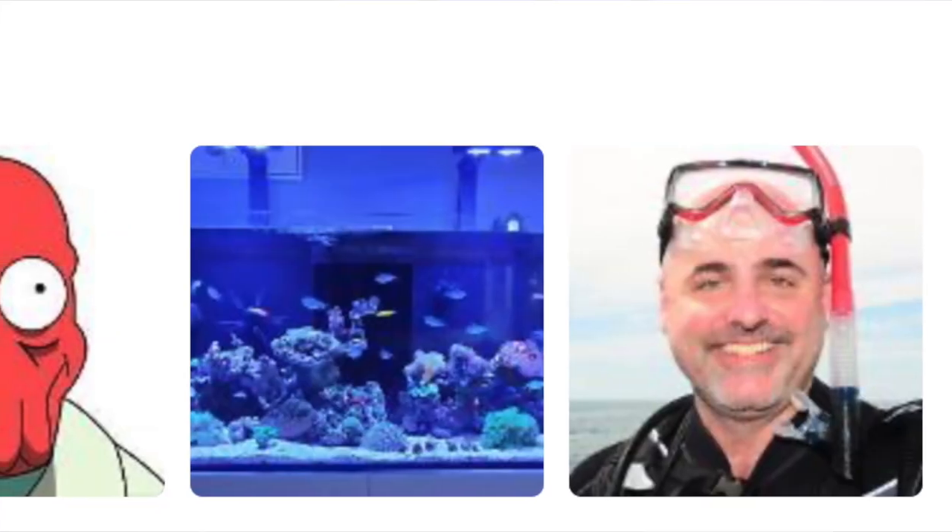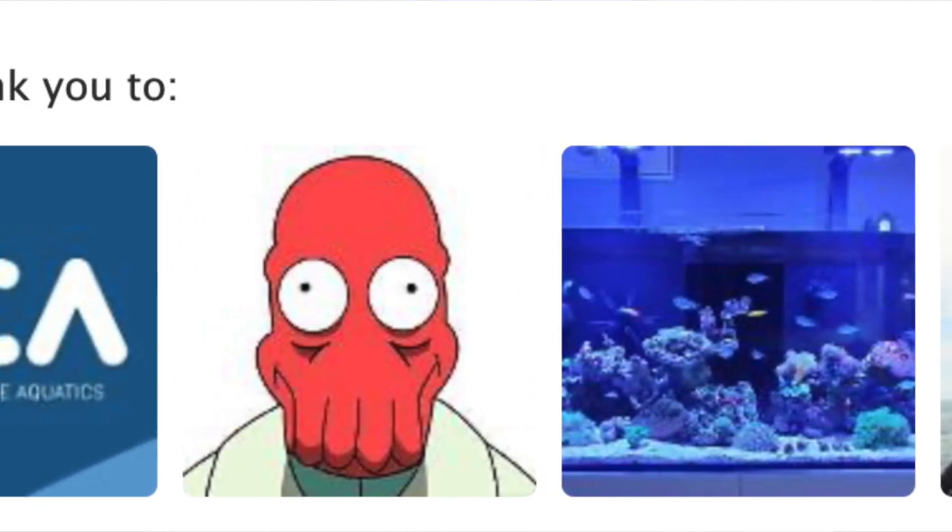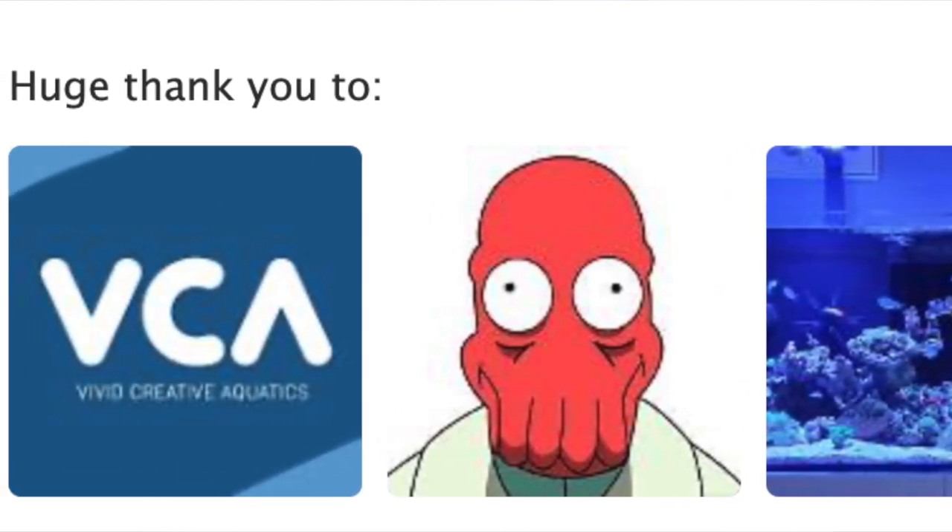Big thanks to Vivid Creative Aquatics, DJ Dean, River 2000 SG, and John Tolva. All of you chose to support me and I just want to say thank you.